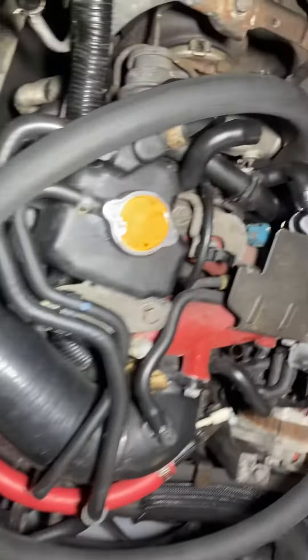My hose comes back out. Right now I just have it looped, but I think it should all fit.